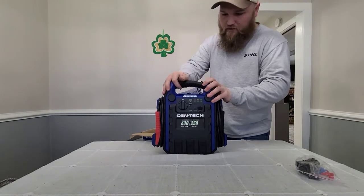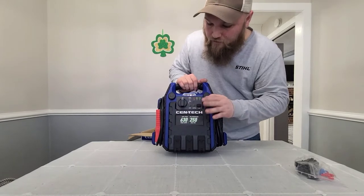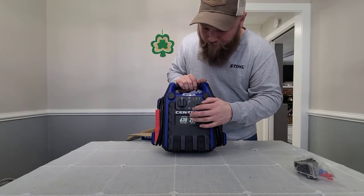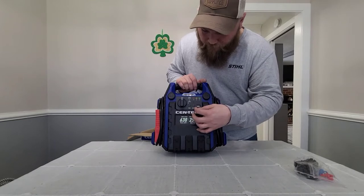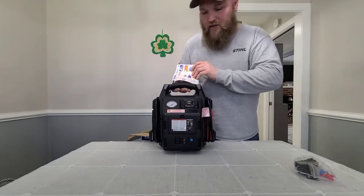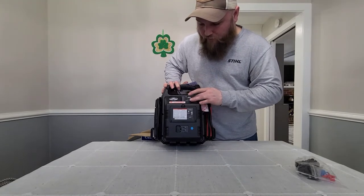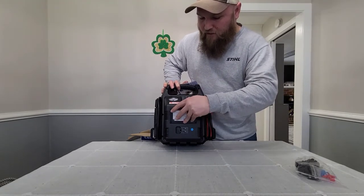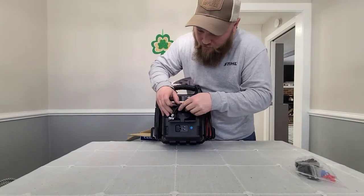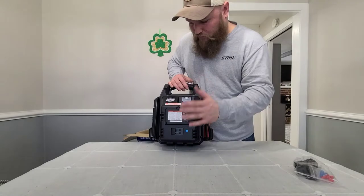Let's just go over some of the stuff on it real quick. We got the on and off knob for the jump starter. We got the button for the work light, the button for the battery test, and the USB. Got the USB port and then the two 12-volt outlets. On the back we have the air compressor gauge, the on and off switch for the air compressor, and inside this compartment is the hose for the air compressor. Right here is where we plug in the power cord to charge the unit.